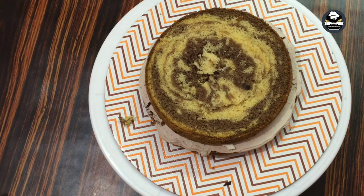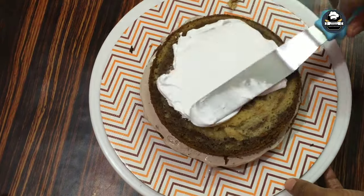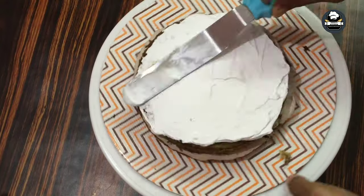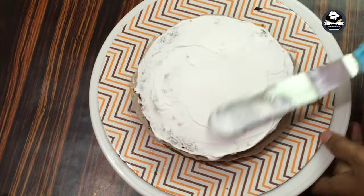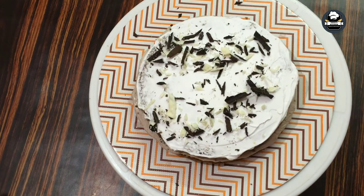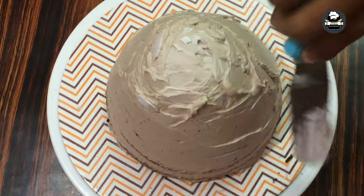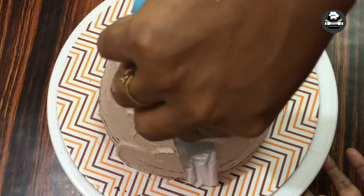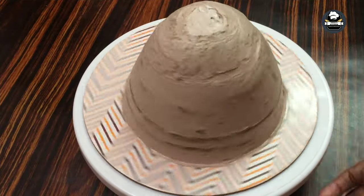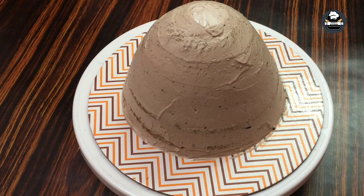Now we have to make the shape of the layer. We will add sugar syrup and add vanilla cream. We will mix the chocolate with a layer of chocolate cream. You can add cream to the cream and a cake.